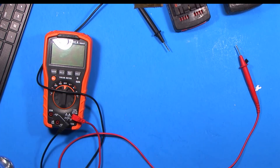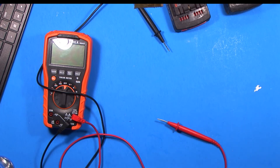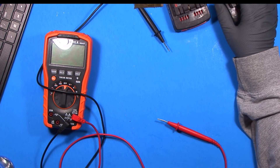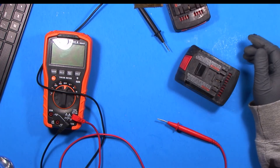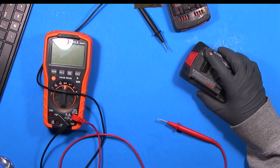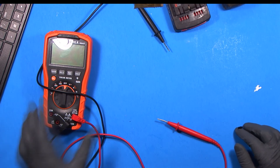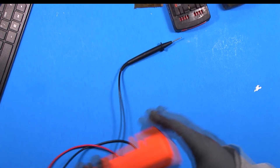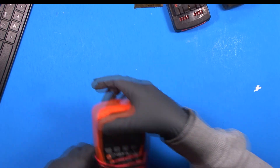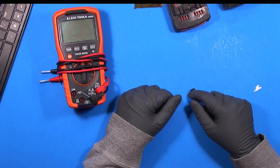Again, it's not hard at all. Instead of spending fifty dollars on a new battery pack, you can spend five to ten dollars on cells and just put them in yourself. If you have any questions, comments, or suggestions, leave them in the comments below and I'll see you next time.